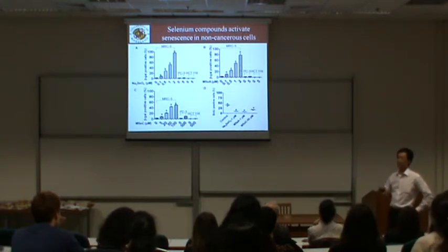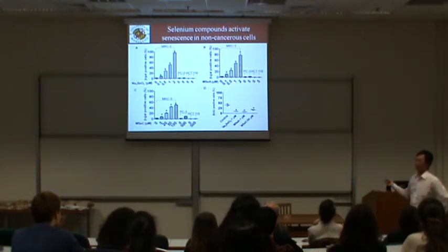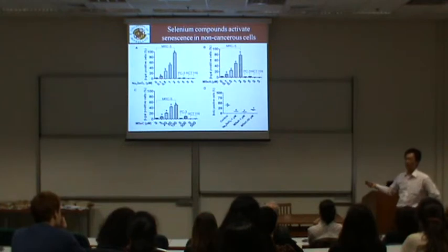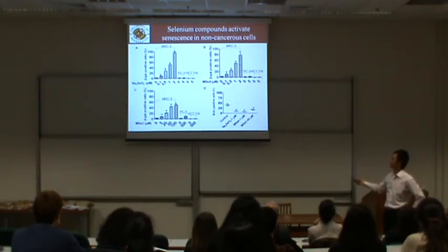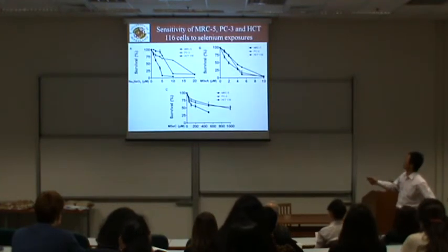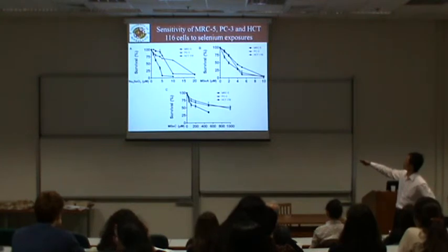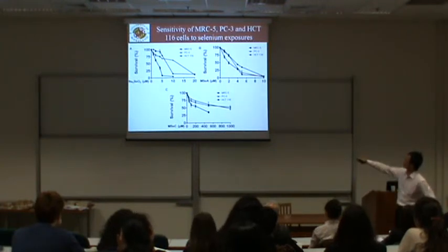Before the senescence experiments, we performed a cell survival assay to select doses that do not kill the cells — doses lower than LD50. We used doses as low as possible, around the LD50 level where only about 20% of cells are killed. The cancer cells, PC3 and HC216, were more resistant to selenium-induced cell death, so we chose doses at that level.